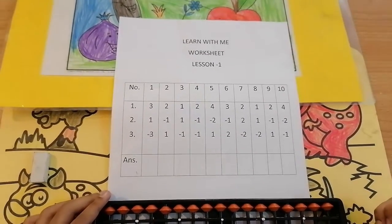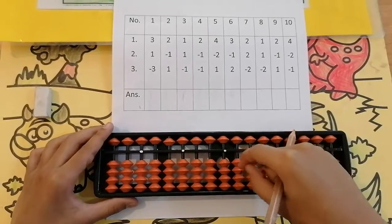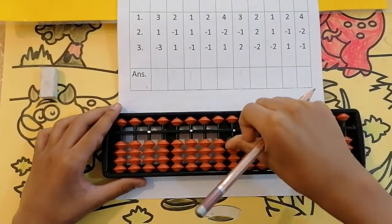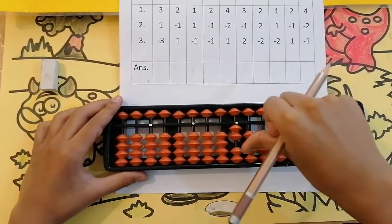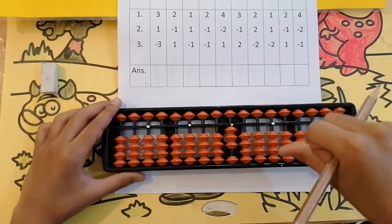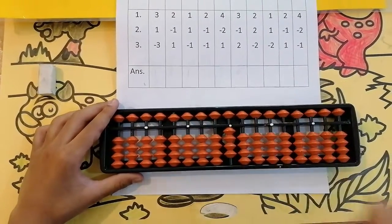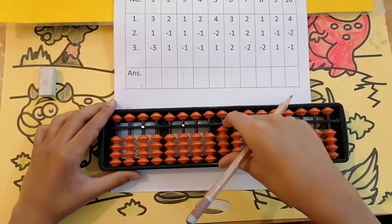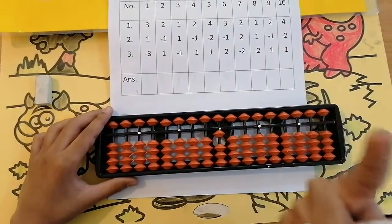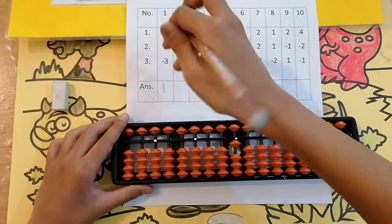The first sum is 3, add 1, less 3. Can we add 3? Yes, because here are 4 beads — we are going to take 3 of them: 1, 2, 3. Now add 1. Can we add 1? Yes. Now keeping the finger, got 4. Can we less 3 from 4? Yes: 1, 2, 3. I am using my forefinger. Keeping the finger, got 1. So the answer is 1.